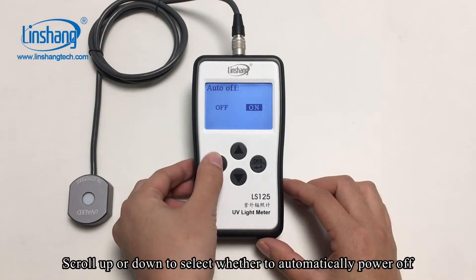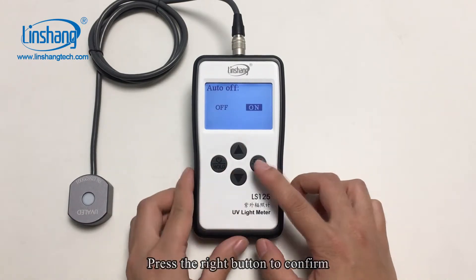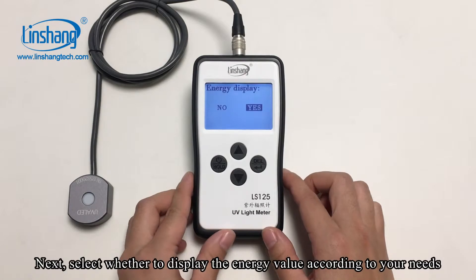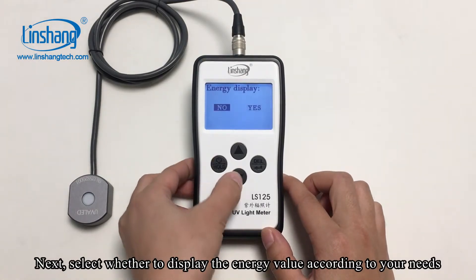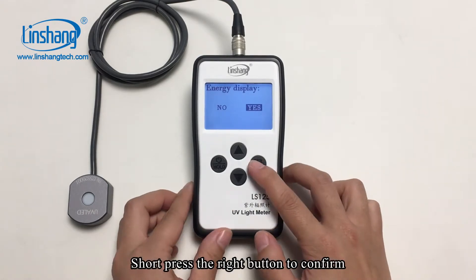Scroll up or down to select whether to automatically power off. Press the right button to confirm. Next, select whether to display the energy value according to your needs. Short press the right button to confirm.